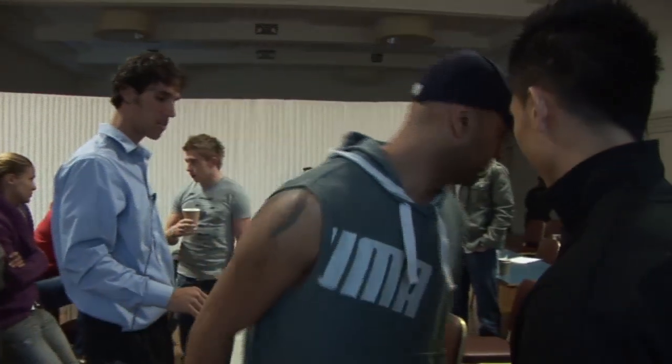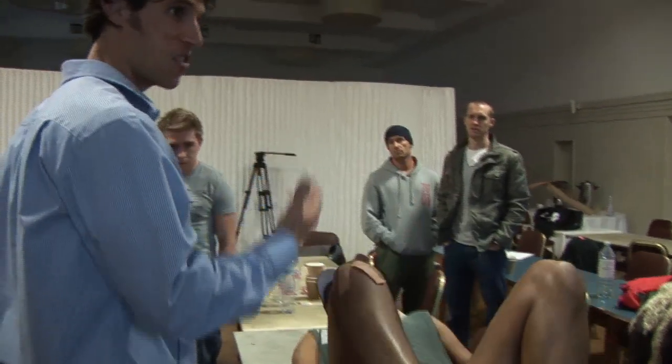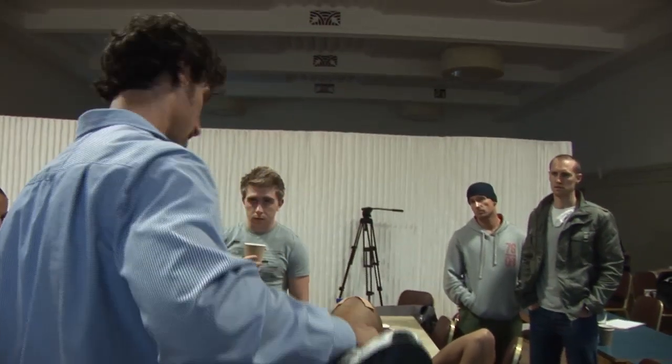I promise next weekend is not going to be 'watch Nick treat people.' It's going to be teaching how to tape, teaching how to do these kinds of things. I think you'll find it, but it's going to be a lot less information from a didactic piece.